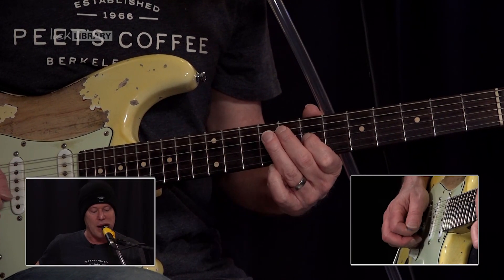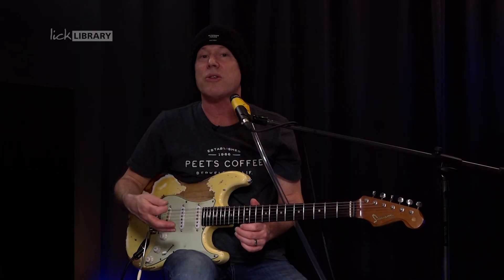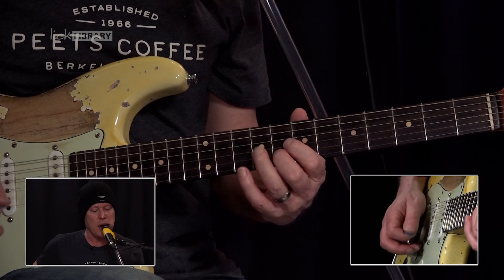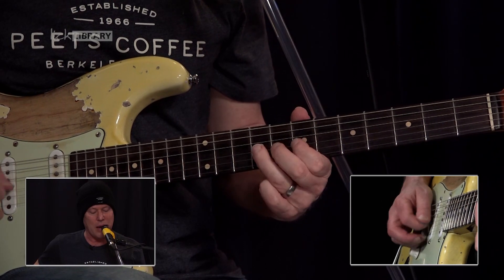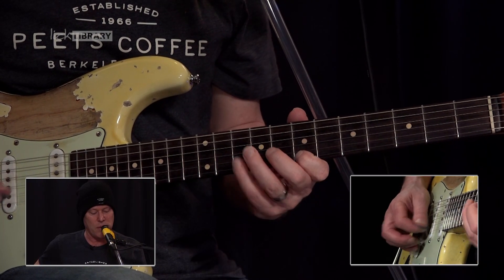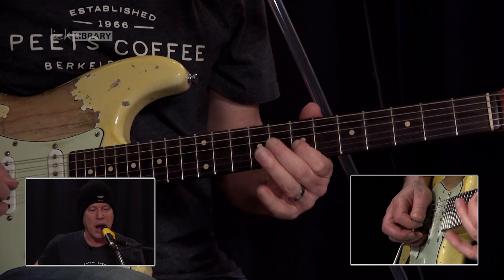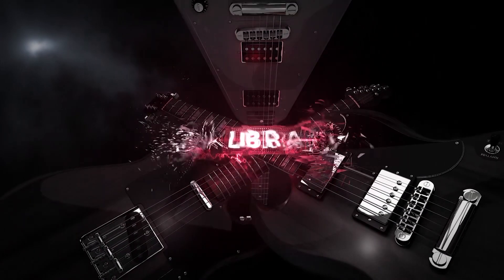This is the main solo that I've taught in a previous section of this lesson, so now I'm just going to perform it with the talk box. Here we go. And that's how those solos sound with the talk box.